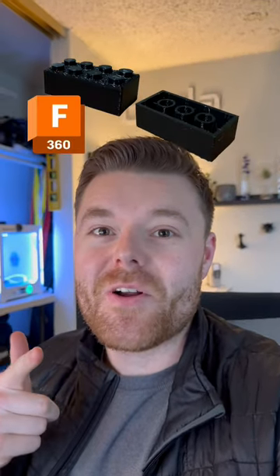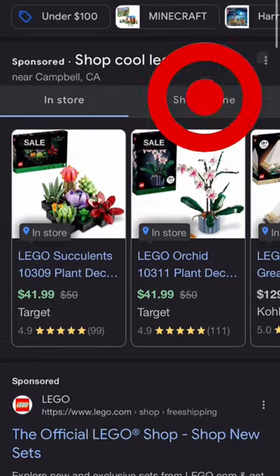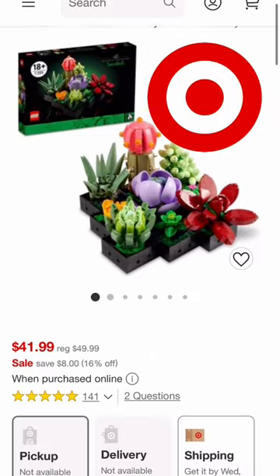I made my own LEGO brick using CAD software and a 3D printer. I actually don't have any LEGO sets on hand, so I'm searching for cool LEGO sets near me. It looks like there's a cool succulent LEGO set — let's go pick that up.